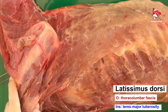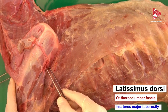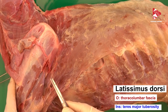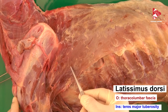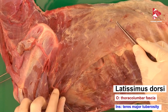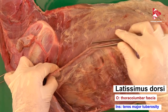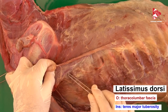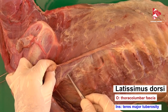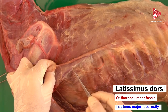The teres major tuberosity is also the insertion of the teres major muscle, so both muscles insert to the teres major tuberosity. Innervation of the latissimus dorsi is by the thoracodorsal nerve, which we can see on the medial surface of this muscle. If we dissect this muscle, we can see that the thoracodorsal nerve runs together with the thoracodorsal artery and thoracodorsal vein.